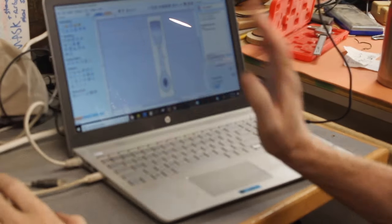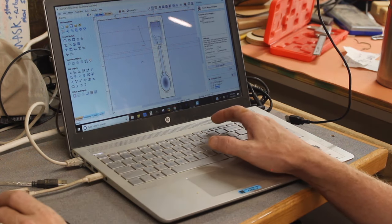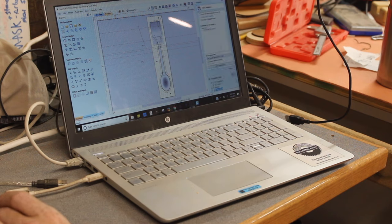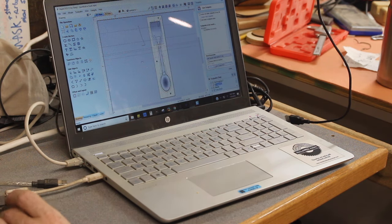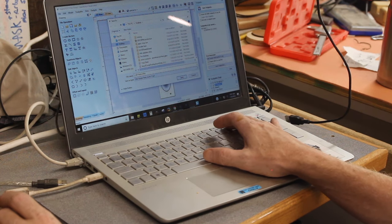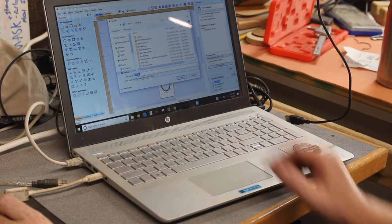I have a couple of tool paths set up. First I'm roughing with a quarter-inch end mill, and I'm also putting the position dowels in with that same tool, so I'll merge those two tool paths together. I'm calling this file 'one top 25EM' — the 25EM stands for quarter-inch end mill. The second one is my finishing tool path on the top, which I'll save as '25BN' to remind me I'm using a quarter-inch ball nose.